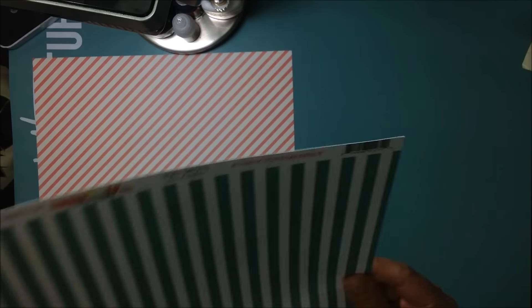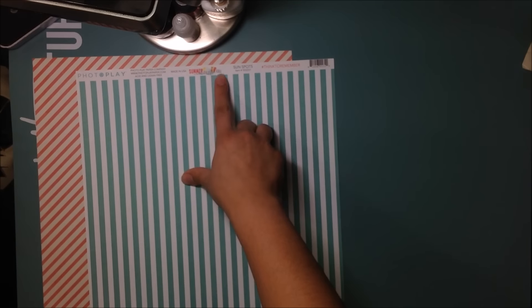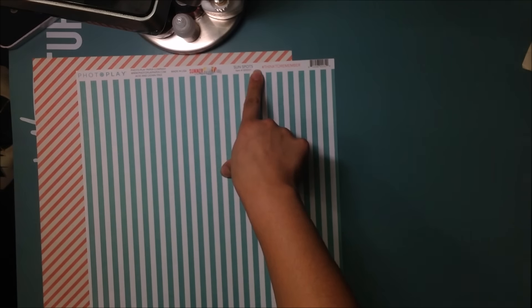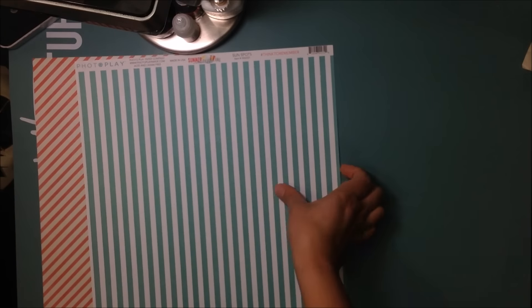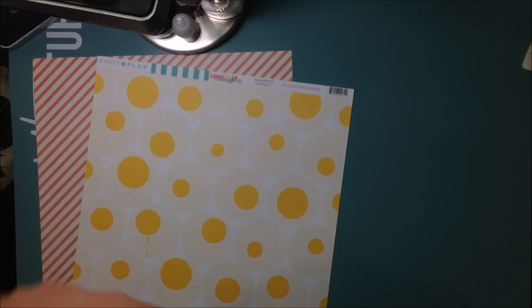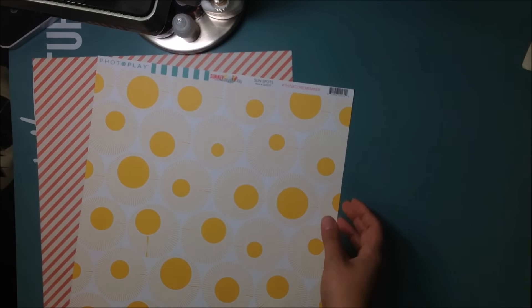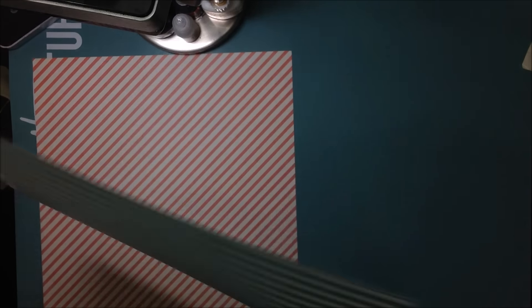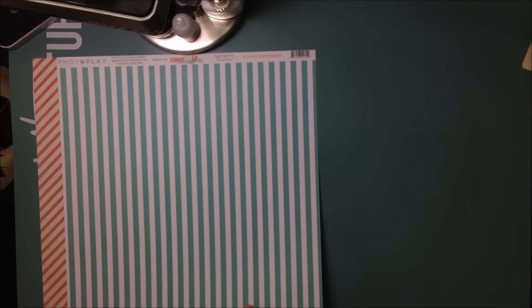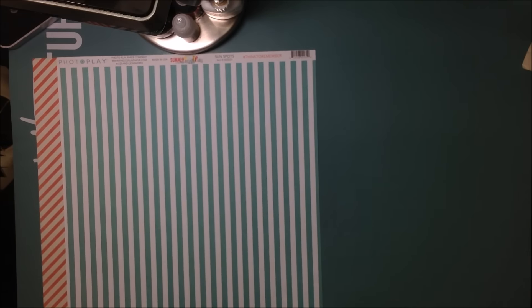Then from Photoplay, this is the Summer Daydreams Collection — this one is called Sunspots. I have this nice teal stripe, which is pretty neutral, and then on the back I have the Sunspots print — hence the name. I could use either side. I am bringing some yellow into this; I'm not just keeping it in the blues and the pinks. I am bringing some other colors in.